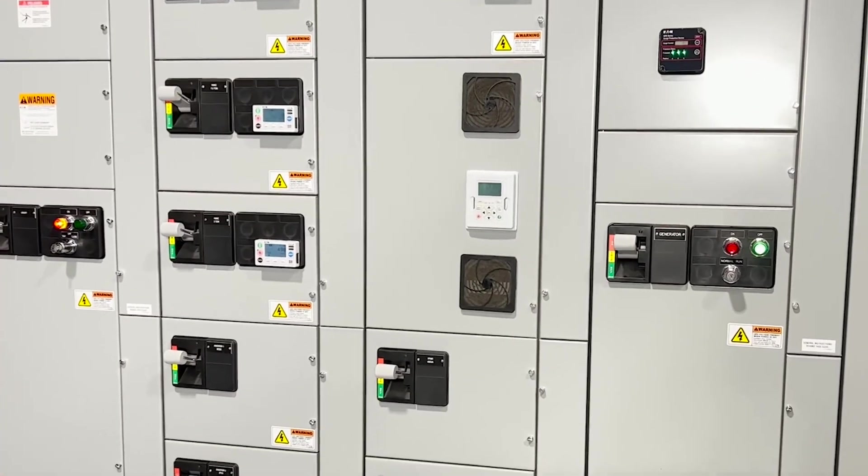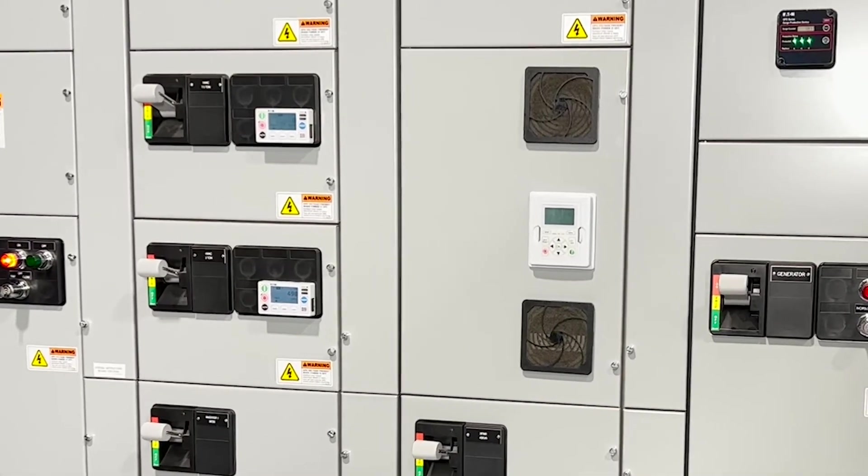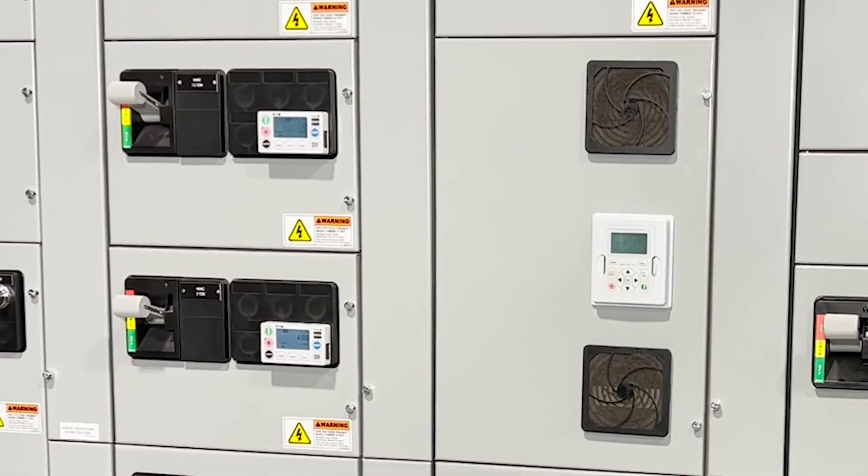Additionally, we like to call our MCC a power center, and that's because of the ability to install feeders to feed whatever loads you may have — HVAC, lights. And lastly, an MCC is also capable of accommodating different control devices and different distribution panels. We can install a panel board or transformer, potentially even an ATS or automatic transfer switch.